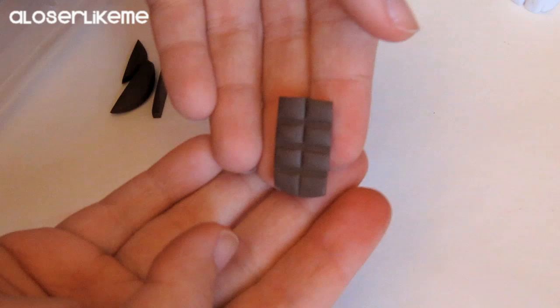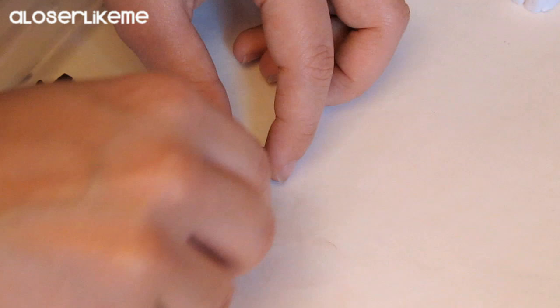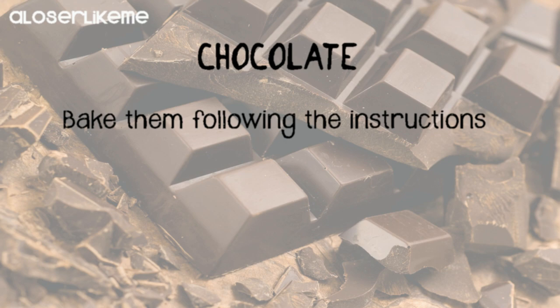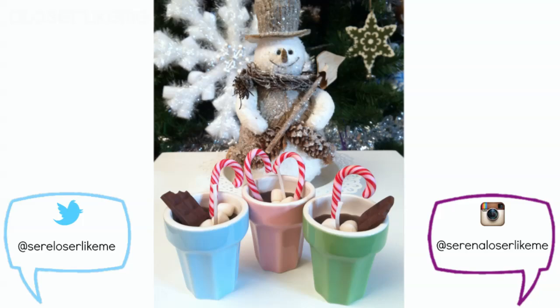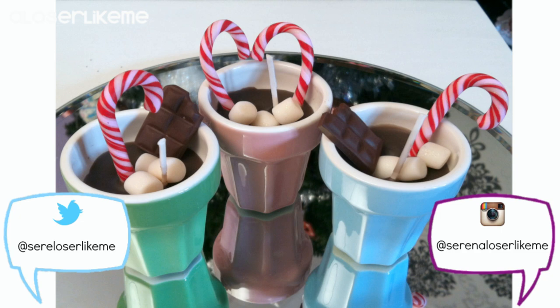Then just bake them following instructions. So this was all for today's tutorial guys, hope you liked it, hope you find it helpful. You can use these little polymer clay sweets to decorate whatever you want. If you do use them please send me your pics on Facebook or tag me on Twitter or Instagram, or use the hashtag SerenaLoserLikeMe so that I can see your polymer clay creations and feature you in my next video. Thank you so much for watching and I'll see you next time. Bye bye!